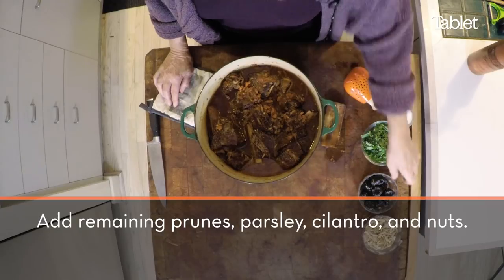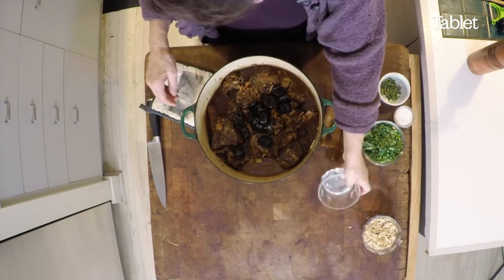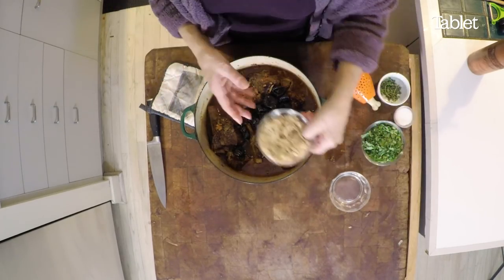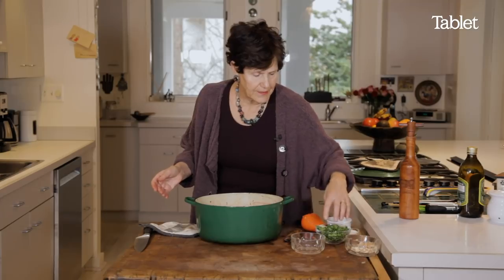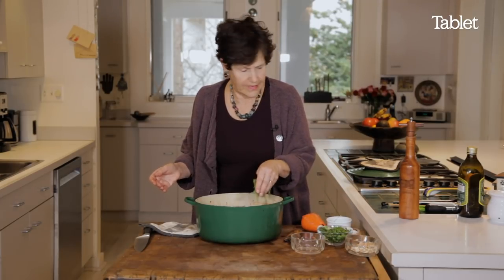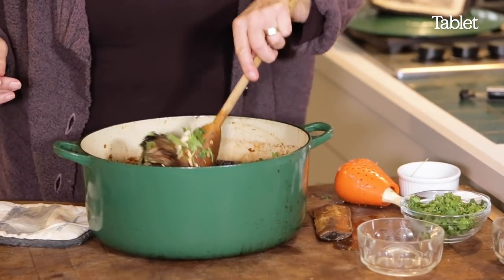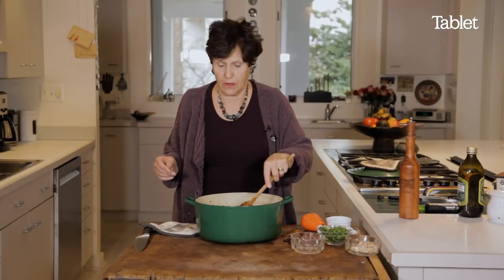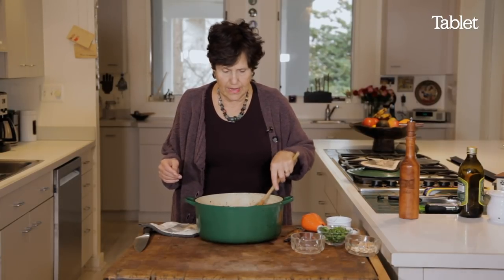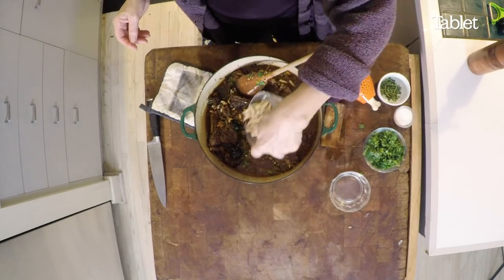I take this out a few hours before I'm going to serve it. Add more prunes or dried plums as you want to call it. Add more nuts, but I'll save a few just to put on top for the end. Add more parsley and cilantro, and that's it. Then I mix this in, and when I'm reheating it to serve it, all the flavor will come in. I'll add a few nuts when I'm presenting it.